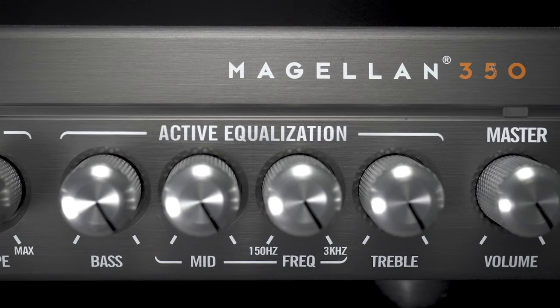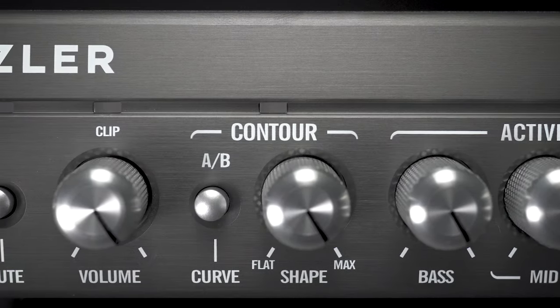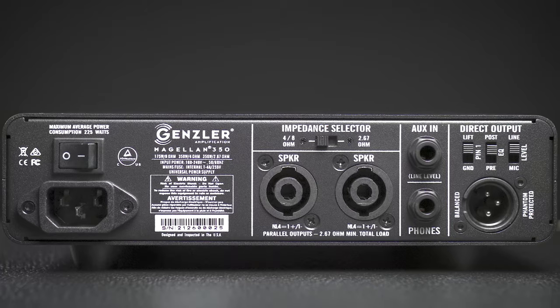This is the Gensler Magellan 350 and the Gensler New Classic 112. These are new offerings from the brilliant mind of Jeff Gensler. It features a really flexible four band EQ control, a nice contour, and has all the ins and outs that you need.